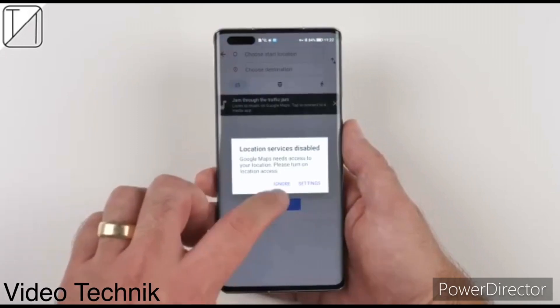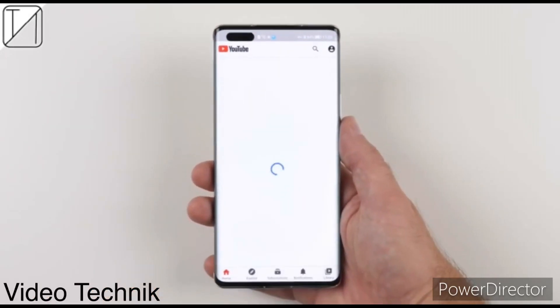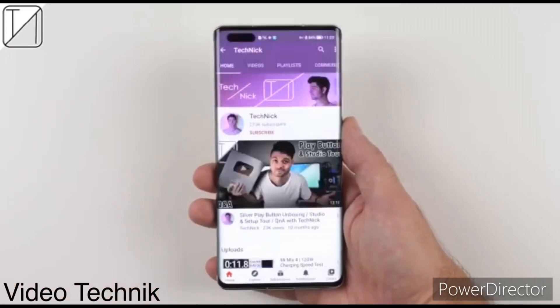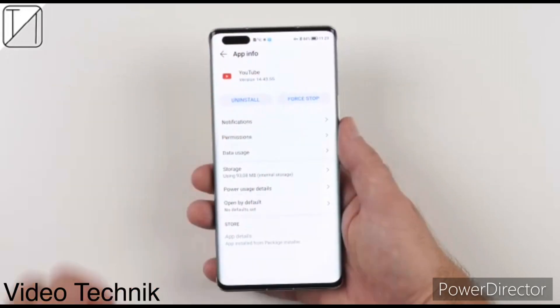The Honor Magic 4 series will have three models: namely the Vanilla Magic 4, Magic 4 Pro, and Magic 4 Pro Plus. An Honor insider has shared some key specs of the upcoming Magic 4 series.